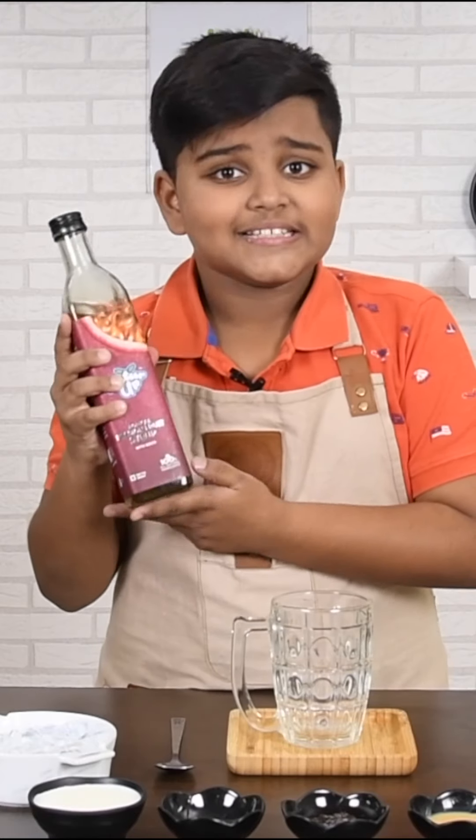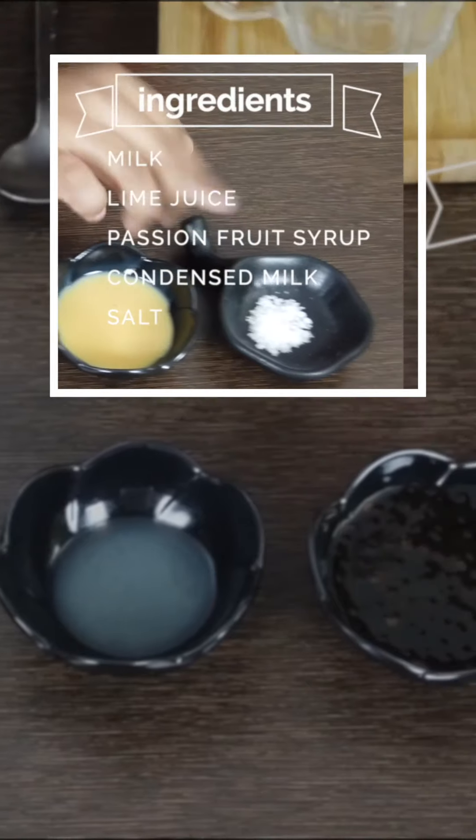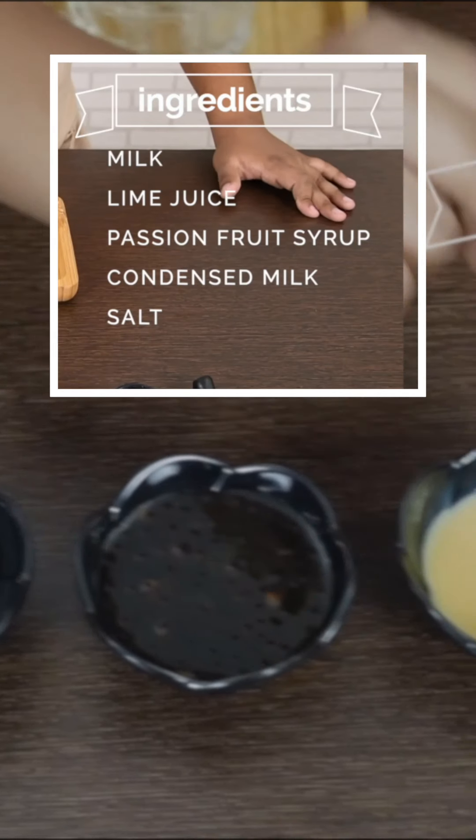It's completely fresh and it also has seeds. The other ingredients are milk, lime juice, passion fruit syrup, condensed milk, and salt.